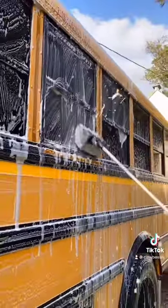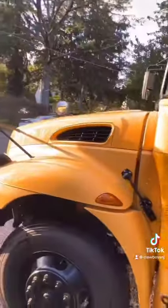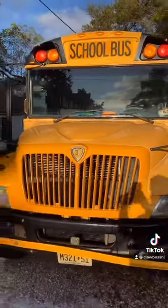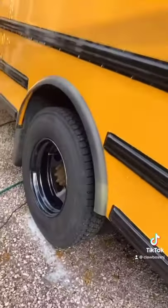It feels so good to have a clean bus — it feels like a new bus, but it's clean. And here's the final result. Look how clean this bus is. Yes, it's faded because it's old, but oh my god, what an improvement. Look at the rim, look how shiny.